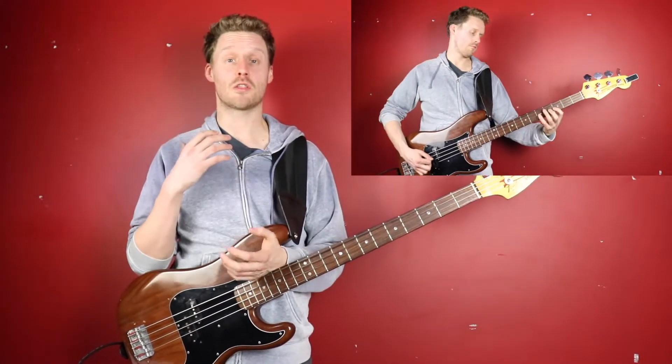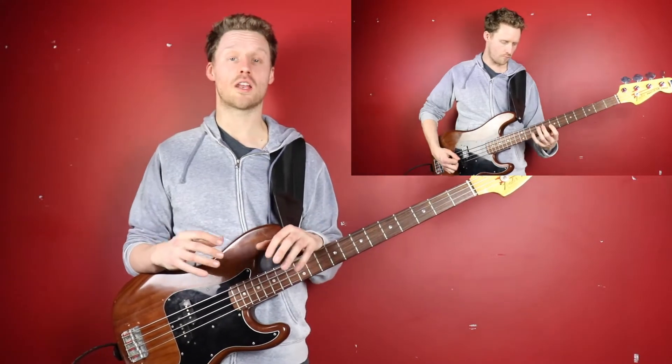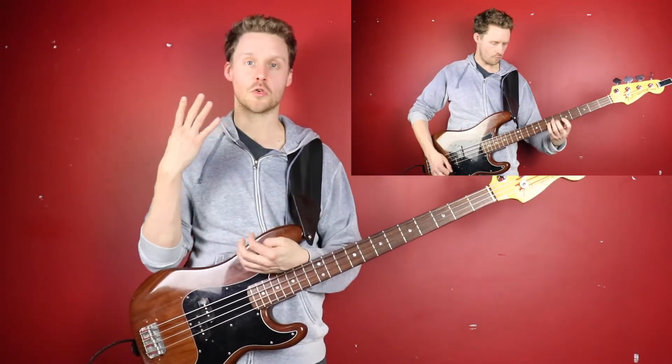Palm muting with either a pick or your fingers is one of the most useful and dynamic techniques a bass player can have. In this short video I'm going to teach you how to palm mute with either a pick or with your fingers in four steps.